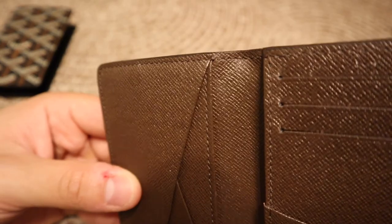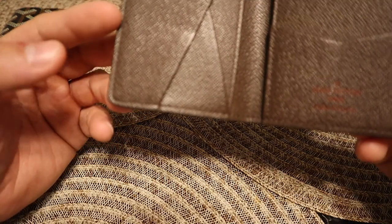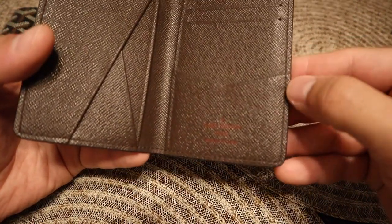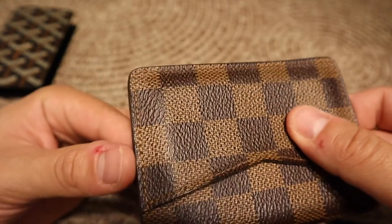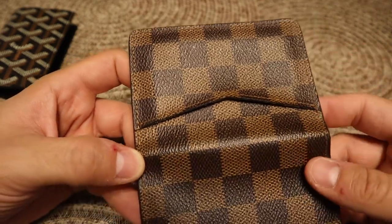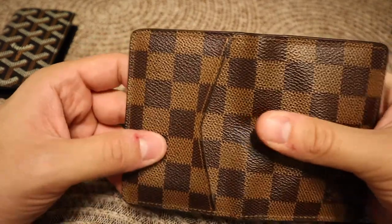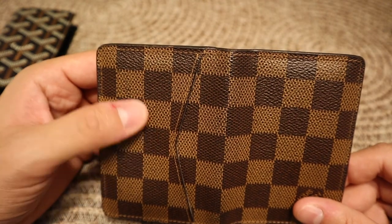The stitching on the Louis Vuitton is really nice too. You can see it at the top, and the stitching comes through on the other side as well. Now one of the downsides — this is how it's one big piece of canvas, and then they slap on another piece of canvas on top.